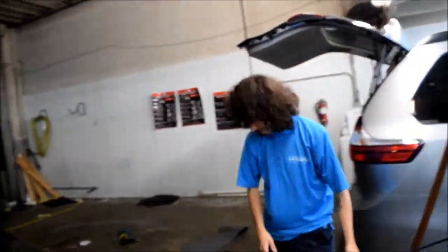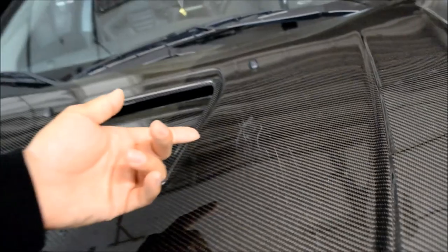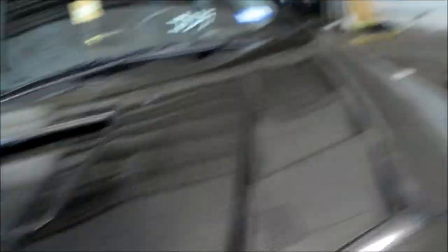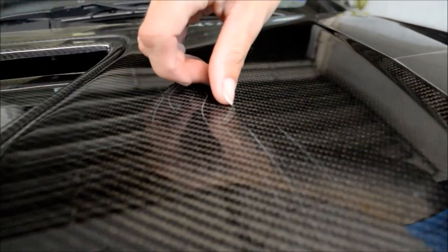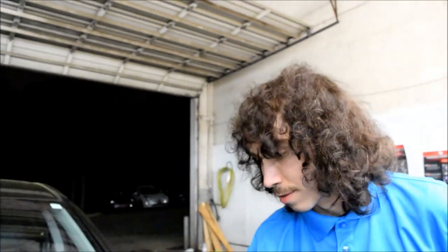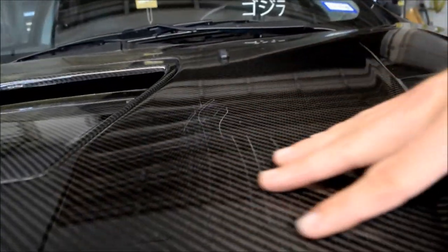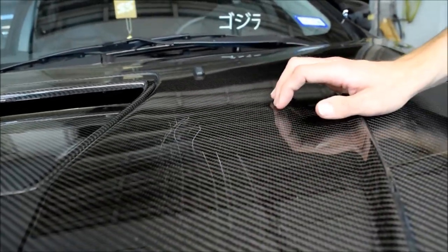Dakota does detailing for a living and he was telling me you can judge how bad it is by the thumbnail rule. If your thumbnail — or any nail — catches on the scratch, that means the clear coat is basically gone and it's just a divot. I can probably get about 90% of this out, but we're going to see. I'm going to try not to wet sand it so it's all smooth, but we'll see what happens. Worst case scenario, re-clear coat, but it's not the end of the world. It didn't scratch the carbon fiber, so that's good.